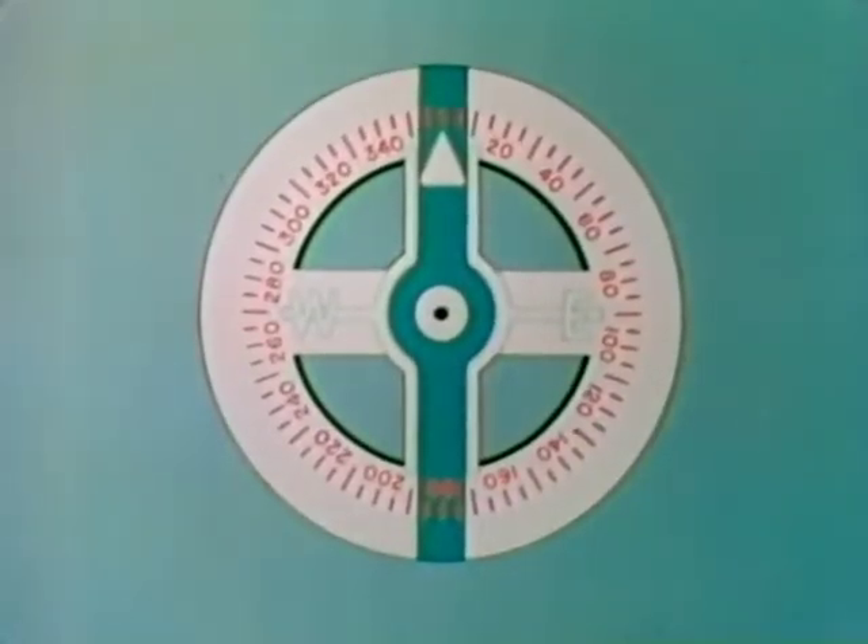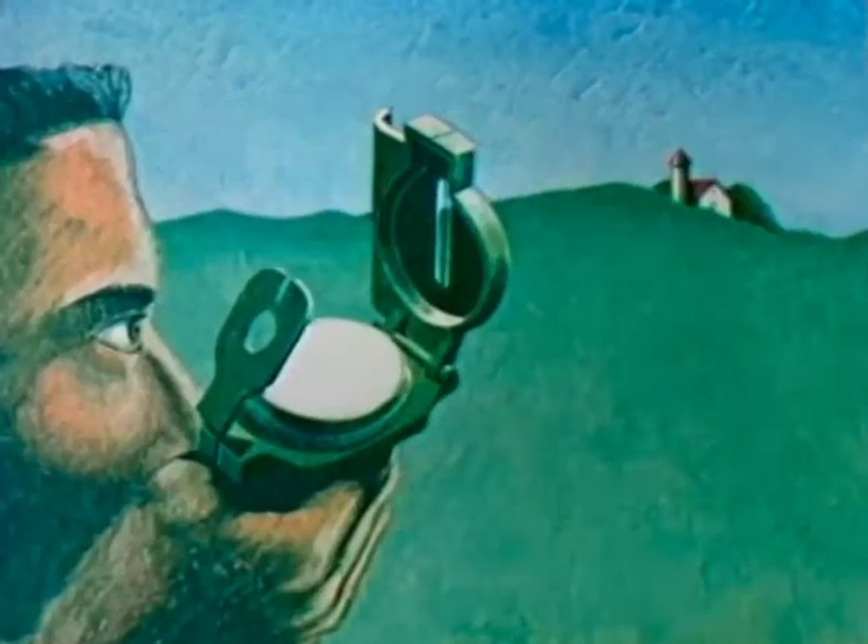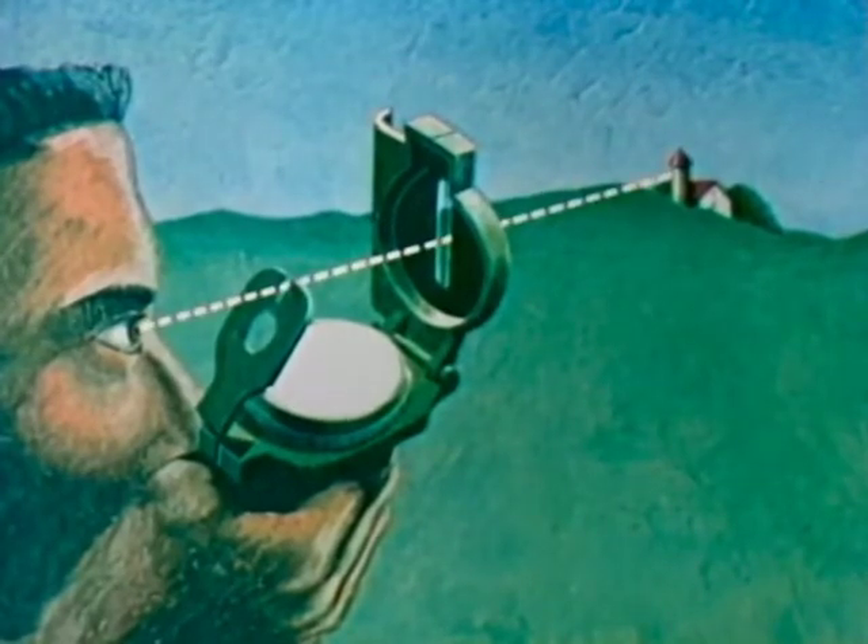Thus, by looking out from the center of the circle, or sighting across the center and over a degree mark, you can identify a direction. By holding the compass to your eye in this manner and lining up the sighting slot, the sighting wire, and your target, you can read the direction of your target. This direction, when referred to magnetic north, is known as the magnetic azimuth.